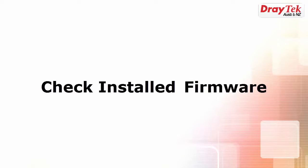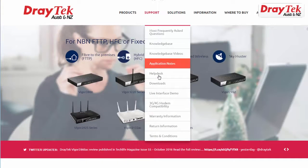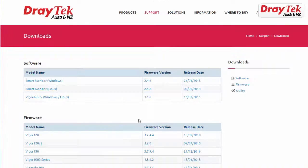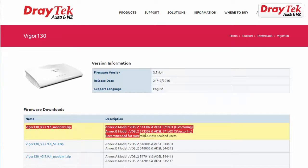Before starting, ensure that the Vigor 130 has the correct firmware installed that supports NBN VDSL2 connection. The recommended firmware can be downloaded from the Draytek downloads website. You will need to select the firmware with modem4.zip in the name. This firmware supports VDSL2 vectoring, which is required for the NBN.